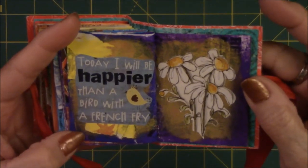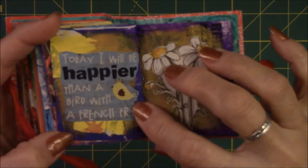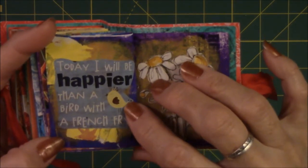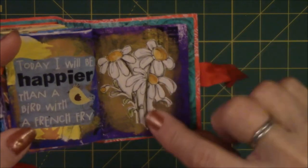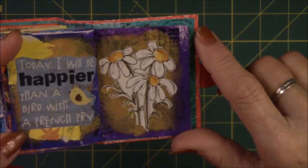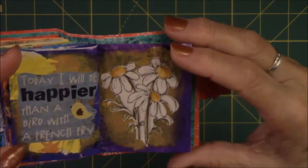'Today I will be happier than a bird with a french fry.' I laugh every time I see a bird in a fast food parking lot dragging off a french fry somewhere, with other birds ready to snatch it from him. I just thought that was so funny. This is just a picture out of an art journaling magazine of daisies — sometimes you don't need many images, you just need the simple image and it's done.